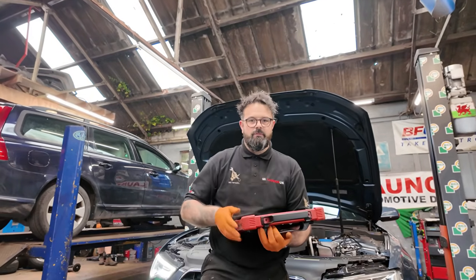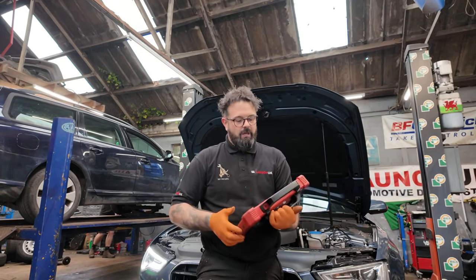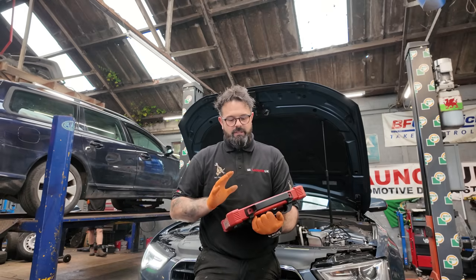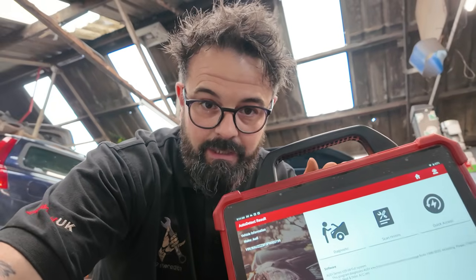The first thing we need to do with this vehicle is get the diagnostics, which is a Launch Euro Tab 3, and we're going to have a look to see if there are any fault codes stored for this light — which there probably will be. Let's have a look.